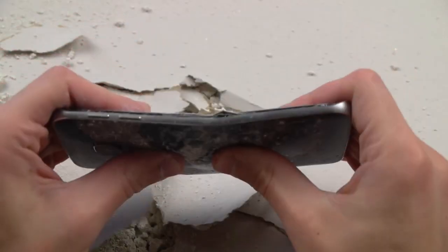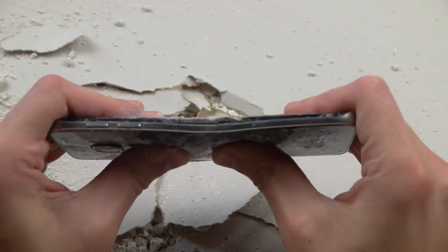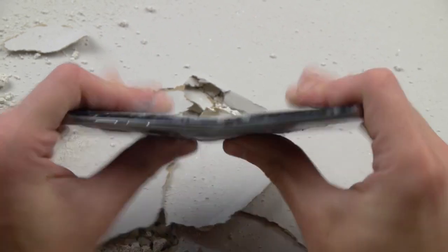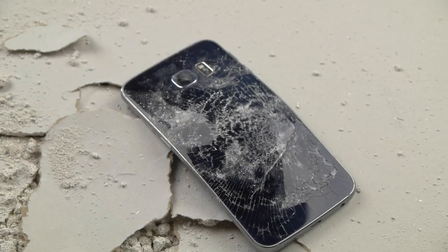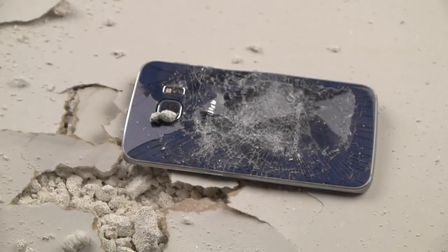Let's go ahead and try to bend it back in place. But that's pretty much it, guys. Thanks for watching. Stay tuned for more videos. Peace out.